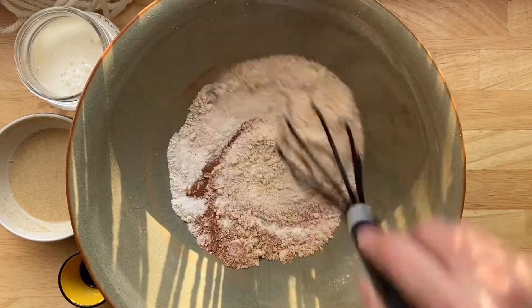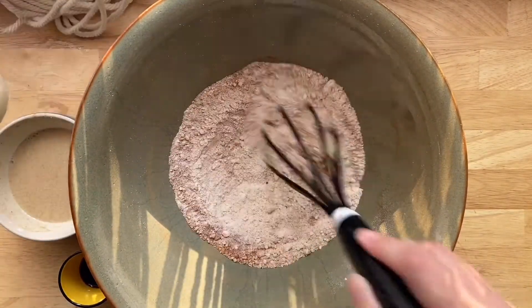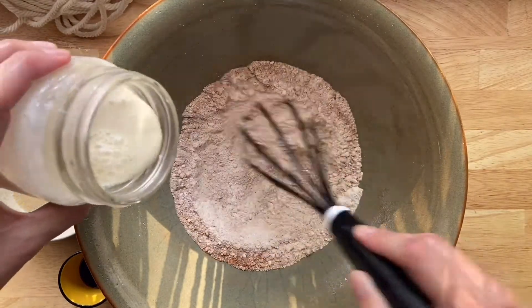Use whatever flour you've got on hand — any type will do — as well as protein powder, use whatever you've got. I really like Arbonne's brand but any will do.